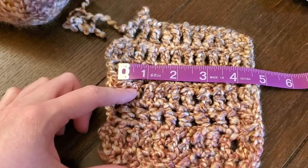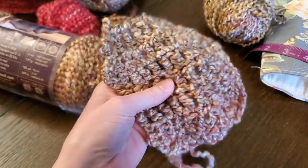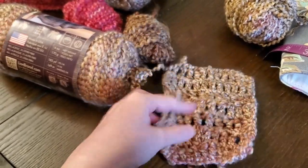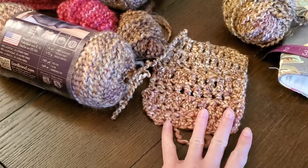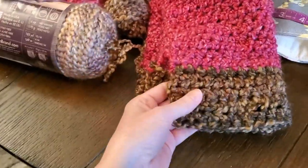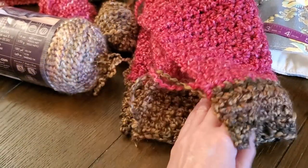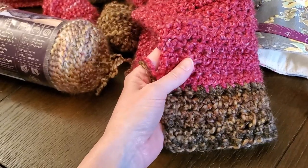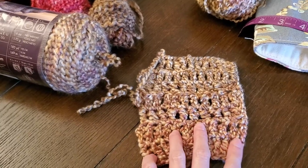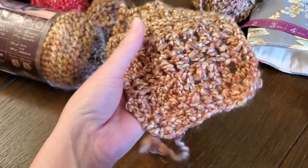I actually did get gauge with the bigger hook, but I just don't think I like this fabric. It's stiff and holey, and I'm not sold on it. So I might go back and practice. I think this is double crochet. I just like this so much better — I think I'm going to go off pattern and do a double crochet instead of a triple because this just feels really stiff.